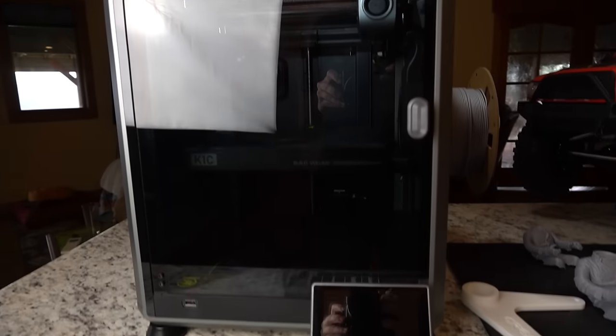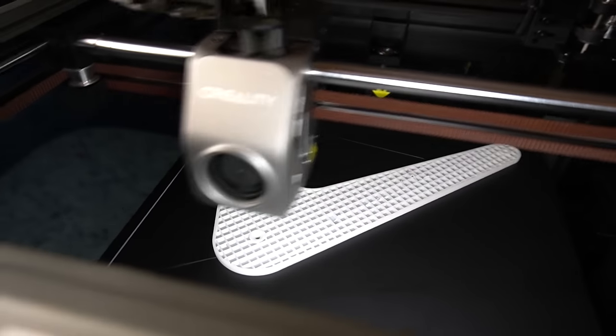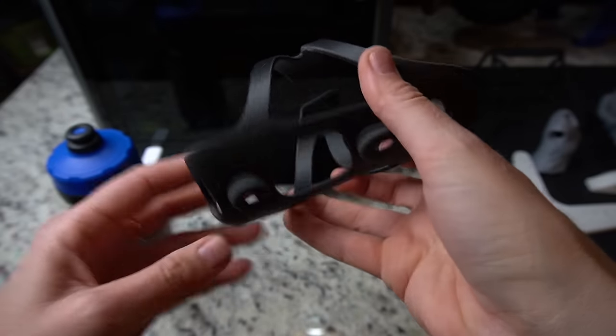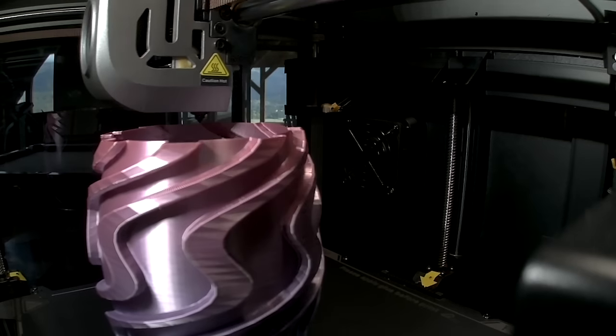Also my first enclosed printer, with lots of different features including a 600 millimeter a second max printing speed which is so fast. It can print in really tough carbon fiber filaments out of the box, has a beautiful sleek design, over-the-air and Wi-Fi printing, as well as pretty much auto everything — it does a lot for you.